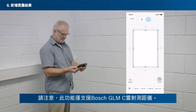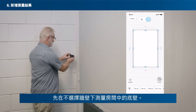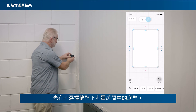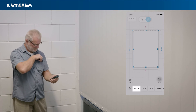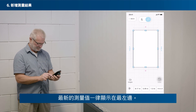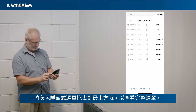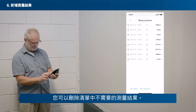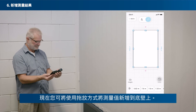Please note that the Remote Measure function is only supported by Bosch GLMC laser rangefinders. Now you can add a measured value to the bottom wall. First, measure the bottom wall in your room without having a wall selected. The measured value shows in the horizontal list at the bottom. You can swipe through the list to find your measured value. The newest value always pops up on the very left. Or tap on Show All to see all of your measurements in a vertical list. Drag the grey drawer to the top to see the full list. You can also delete unwanted measurements from this list. You can now add the measured value to the bottom wall via drag and drop.